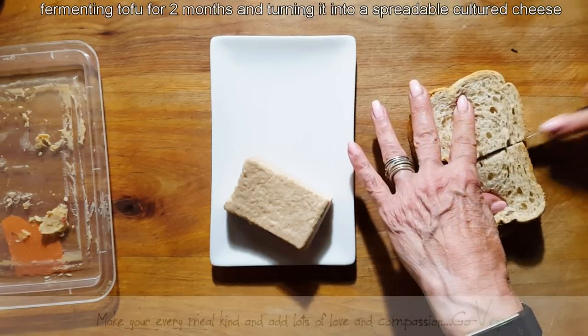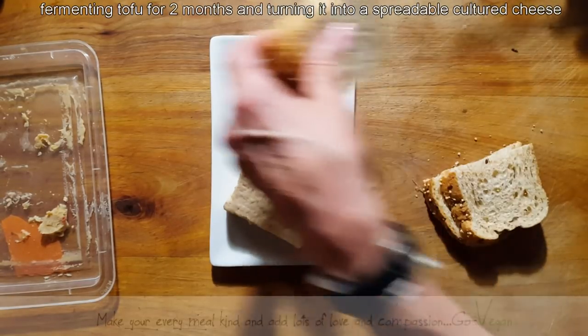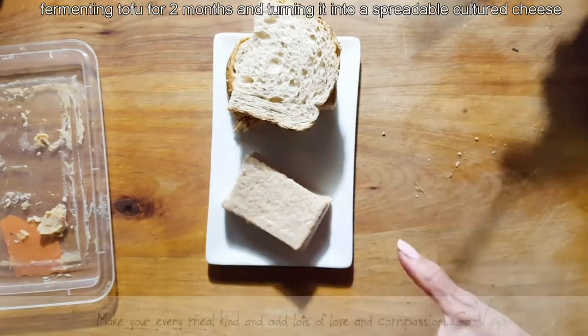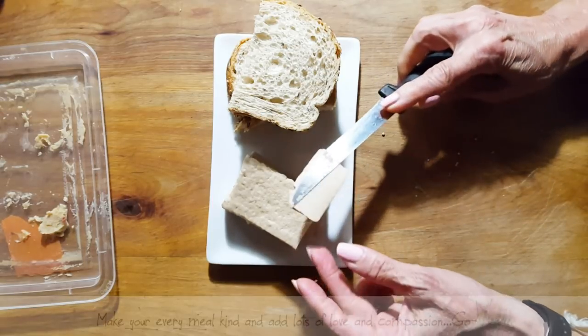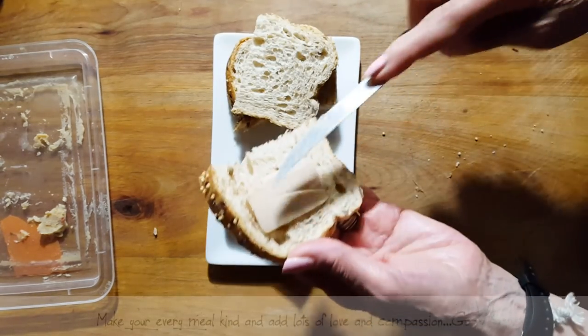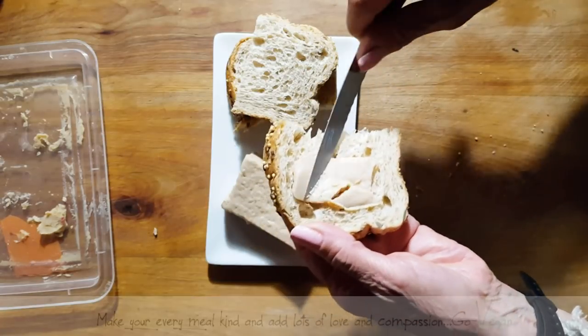Apparently it's supposed to be what you call the vegan foie gras. It kind of looks like foie gras, but it is supposed to be creamy. You could actually spread it like you would a cheese.